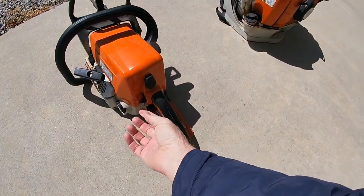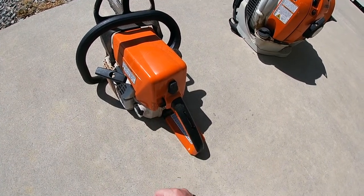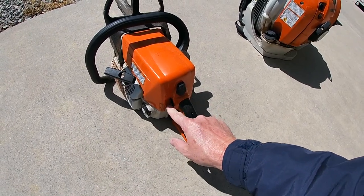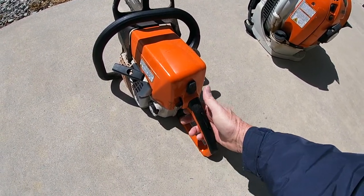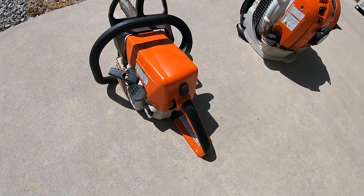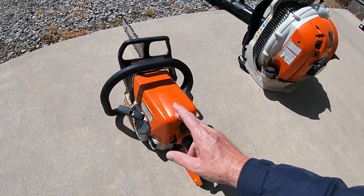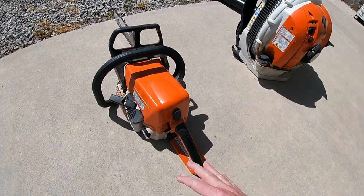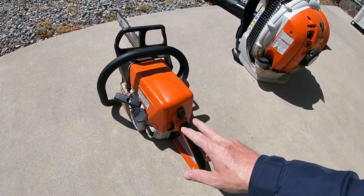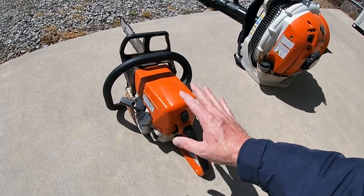Let me go over these functions real quick. All the way up is off. Midway down is run. To crank it, you cannot get it to go down to choke directly — you have to release and pull to full throttle, then push all the way down. That is full choke, and it's locked, primed, and ready to go. I'm going to reposition the camera and then explain exactly what I'm looking for and how this process works every time — and doing it this way, it does not flood.